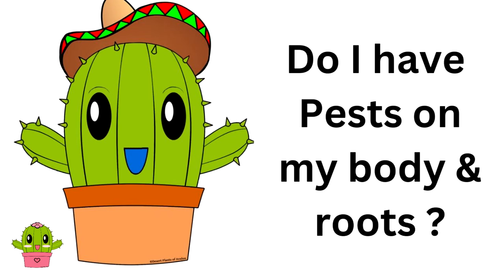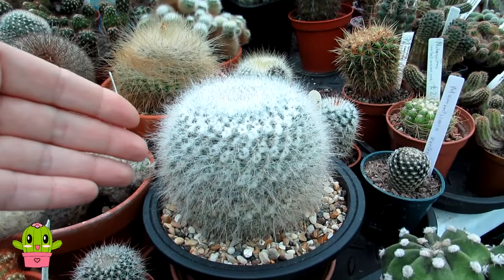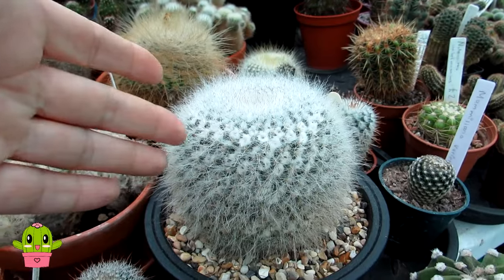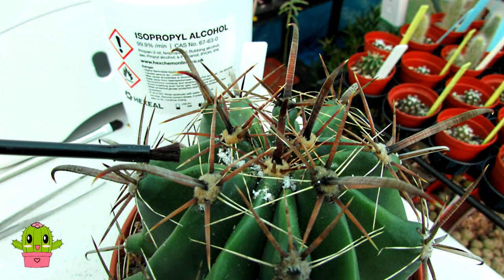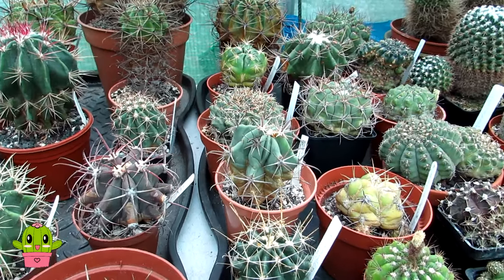The second reason your cactus isn't growing: check the root system and the body of the cactus. If a cactus has pests such as mealy bugs — little white woolly nests — they love to hide in cacti along the areoles. Especially with woolly cacti like this mammillaria here, they're very hard to see because the woolly nests are hidden amongst the natural wool and white areoles. Thoroughly check over your cactus for hidden pests, because they will suck out the energy and stop it from growing. Root mealy bugs are hiding underneath the cactus in the root system and you usually don't notice them until you repot.